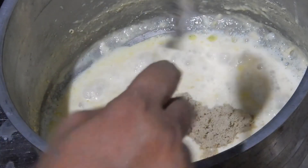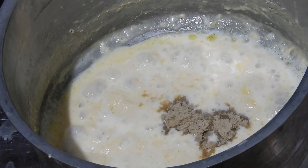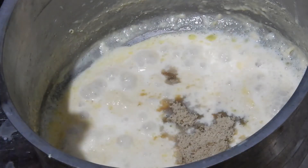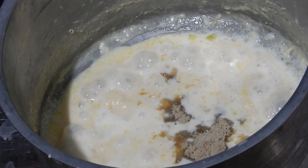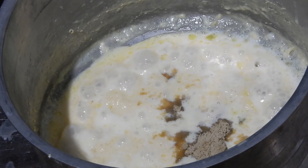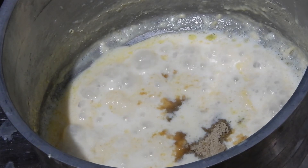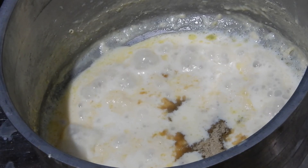At this point of time add brown sugar or jaggery. If you are adding jaggery, ensure that there are no dust particles in it. You can increase or decrease the amount of brown sugar or jaggery according to your preferred sweetness.